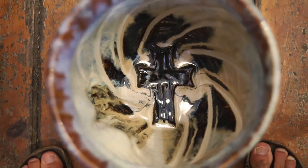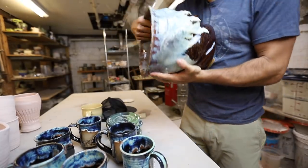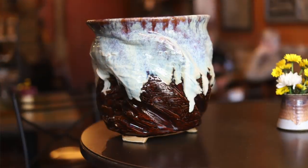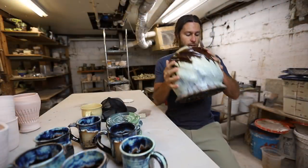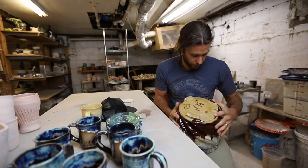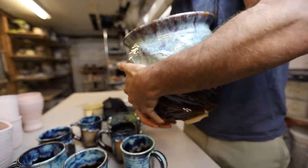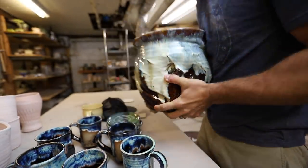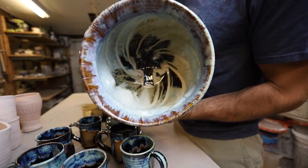It's probably one of the bigger pieces I've made. I'm so happy that came out. He's coming to pick it up today and it'll be in the church on display tomorrow. So thanks Trinity — Trinity Lutheran. I just need to take some pictures of it; that's really why I'm unloading this kiln this morning. And you can see the cross in there.